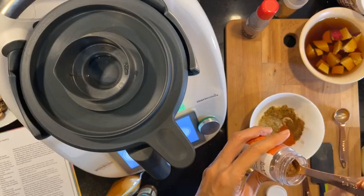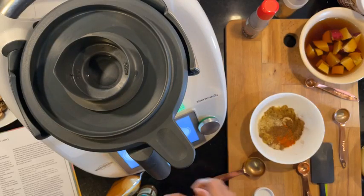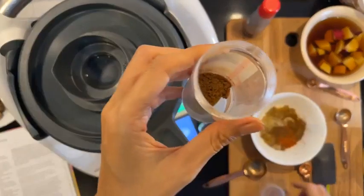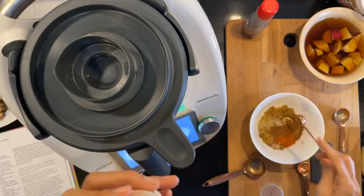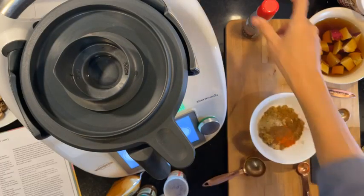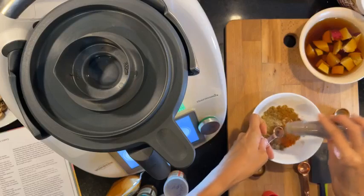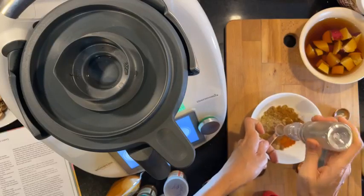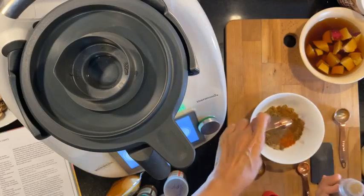One quarter teaspoon nutmeg powder. And then we need the five spice powder — this is the Chinese Asian five spice powder. I know it usually has Sichuan pepper in it. And then one quarter teaspoon black pepper.